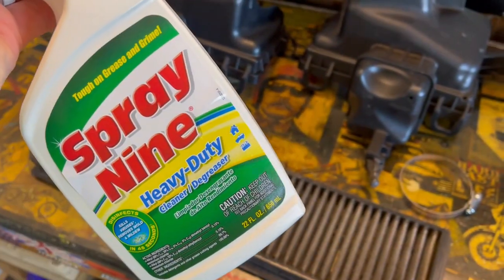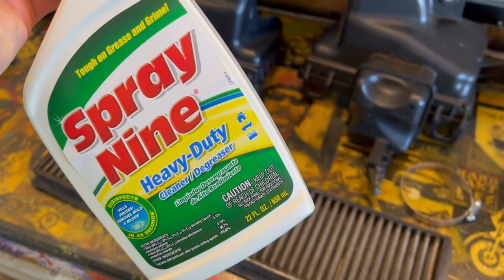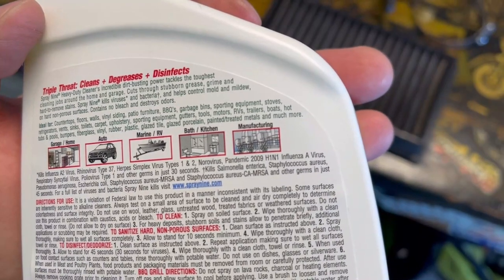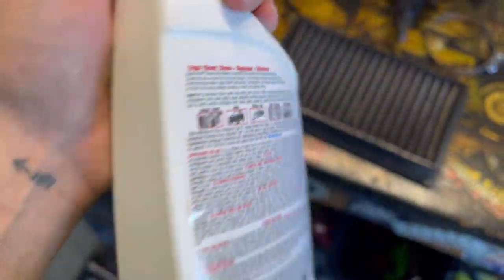It's my wife's favorite — good for getting stains out of clothes, good for cleaning the bathroom, shower and whatnot. It's a good degreaser, good for cleaning fabrics, gets blood out of carpet. Kills herpes, H1N1, influenza. This stuff is no joke.